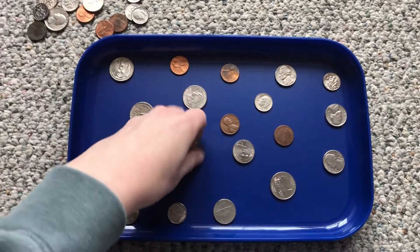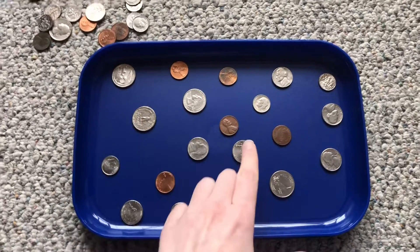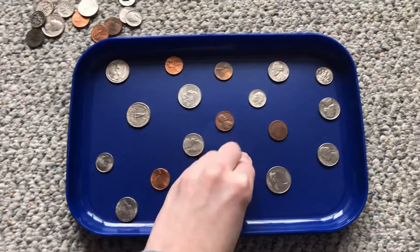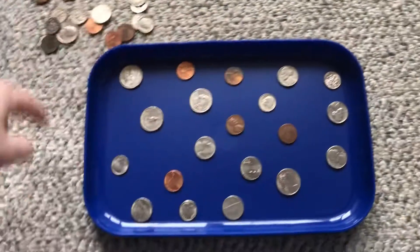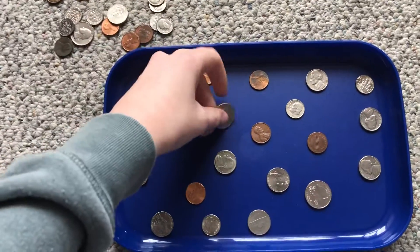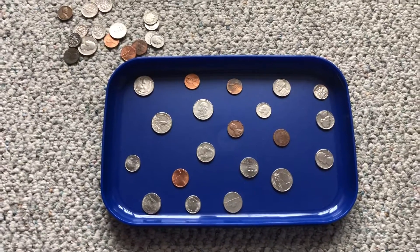So they're either picking them up like this, or maybe they're not ready for that. Maybe they need to drag one off of the table and pinch it off of the table like this. You can use a table, or a container with an edge to it if you think your child is ready for that. If you think they can just pick it up, some will have to slide. Whatever they have to do to pick up the coins is totally okay.